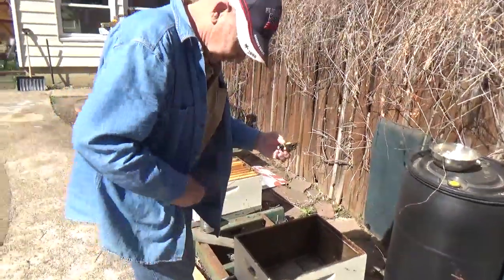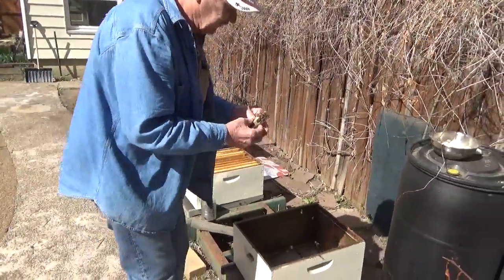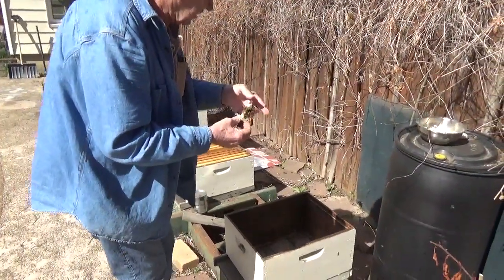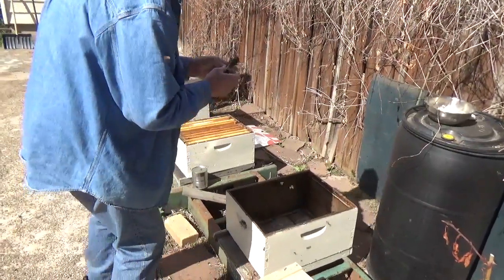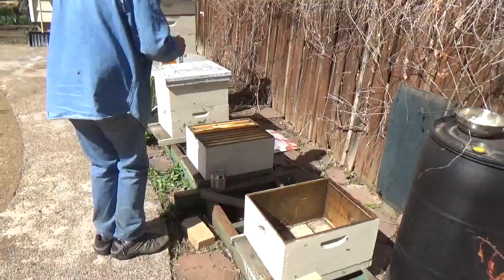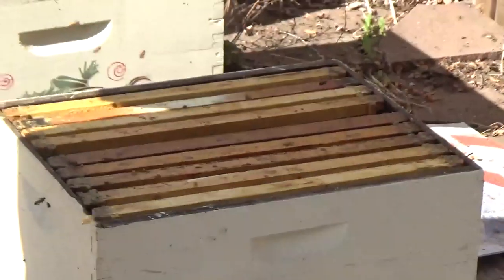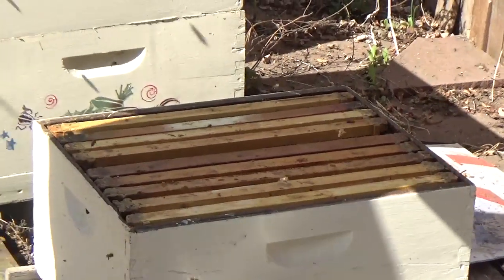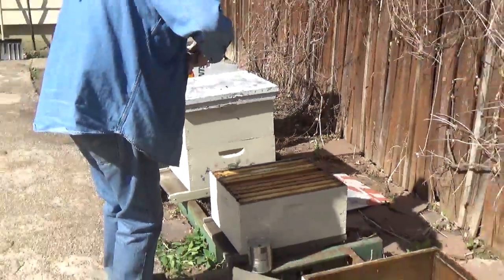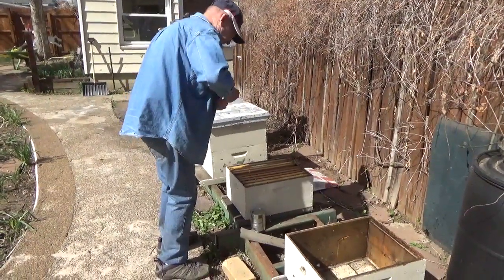It should take anywhere from one to two days — we'll find out. At any rate, we're going to take and hang her right into some frames I made up here — my nine-frame repaired hive body, otherwise known as a deep.